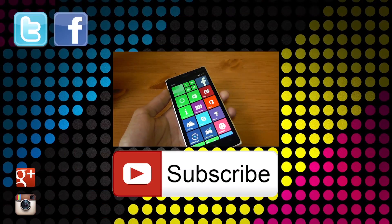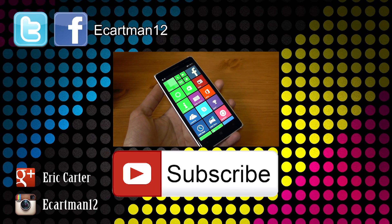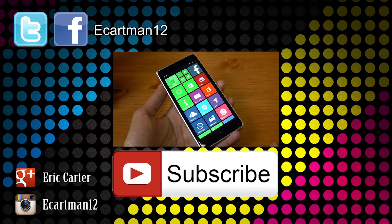Thanks for watching. Stay tuned for my future videos — I'm going to be doing a front-facing camera test, a rear-facing camera test, a gaming performance test, and of course a full review at the very end. Thanks very much for watching, and I'll see all of you next time. Take care.